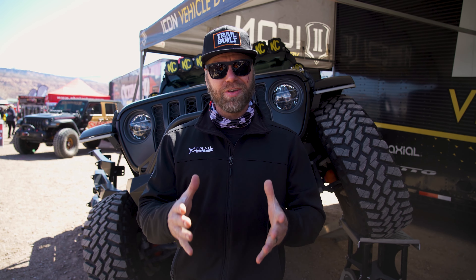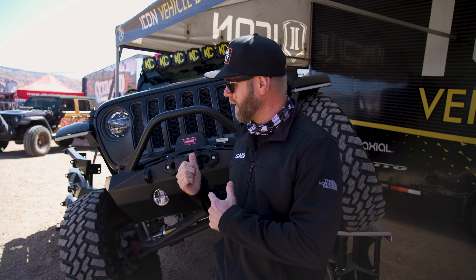Hey, what's going on guys? Josh from Trailbuilt. We are down here at Easter Jeep Safari 2021 in Moab, Utah. And if you guys haven't already seen Icon's JT, their 2020 Jeep Gladiator, then you're definitely going to have to stay tuned because we're going to go around and check this thing out and show you guys.